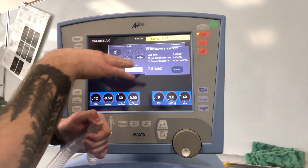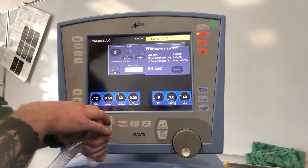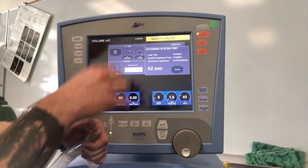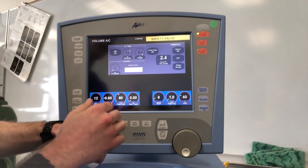The initial leak test and circuit compliance test begin first, taking about 15 seconds — it says we've passed. Later you can go back and view your actual circuit compliance. The O2 sensor calibration will finish within the last of the 90 seconds. Since we don't have oxygen it's going to fail, but keep that in mind.